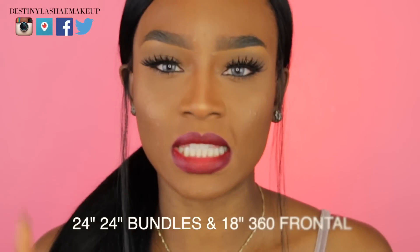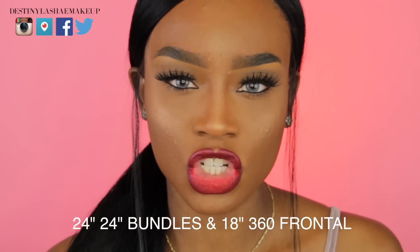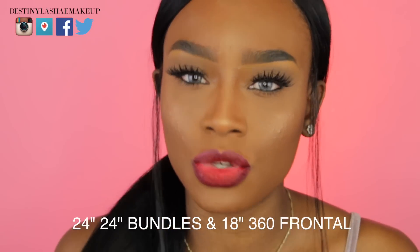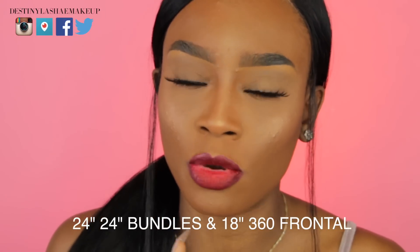So today we're going to be reviewing this fabulous hair from Join Beauty on AliExpress. I was sent one 18-inch 360 lace frontal. Now I have used a 360 lace frontal before.